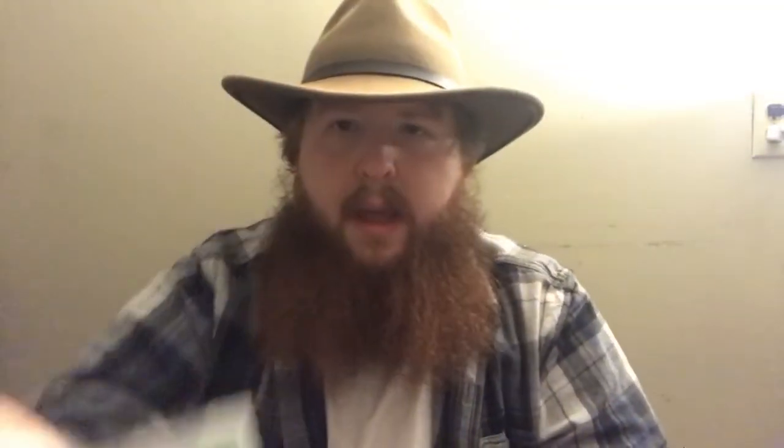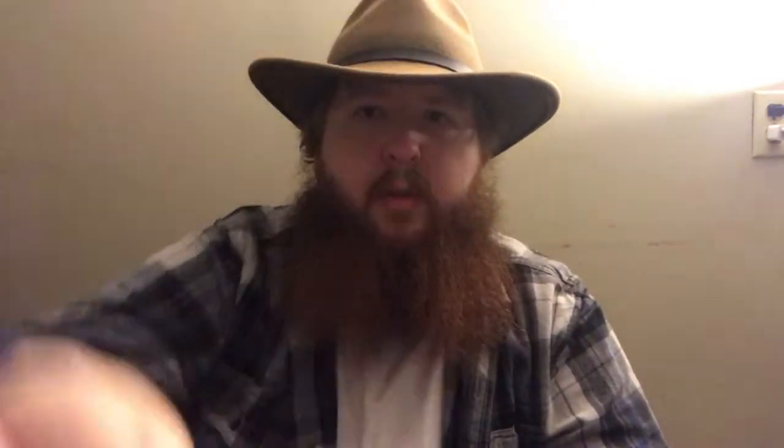The last thing on the box I want to talk about is the numbers at the bottom. We have qty 5 — everybody knows that means quantity of five — and on the other side we have sizes 13 through 19. Let's open it up.